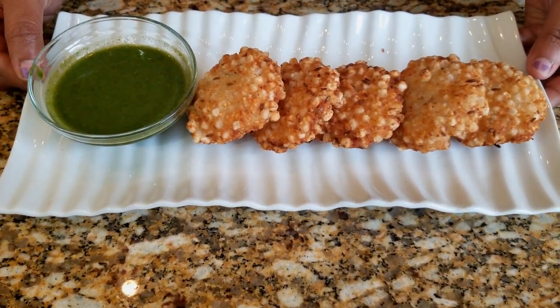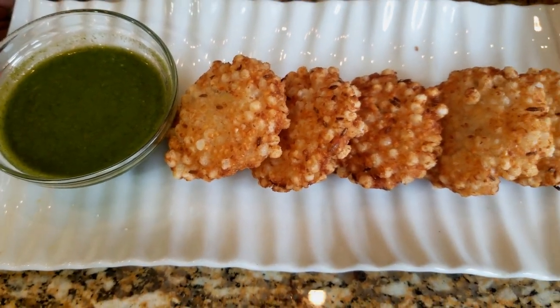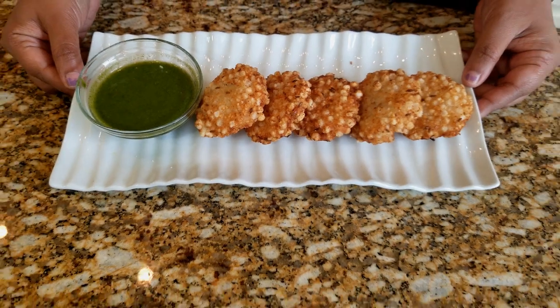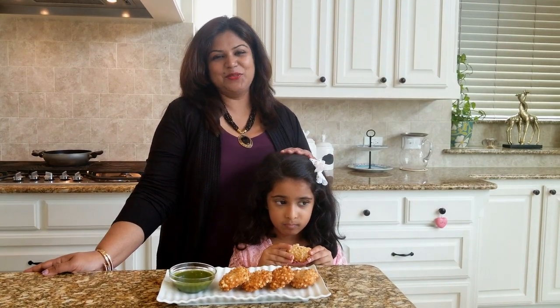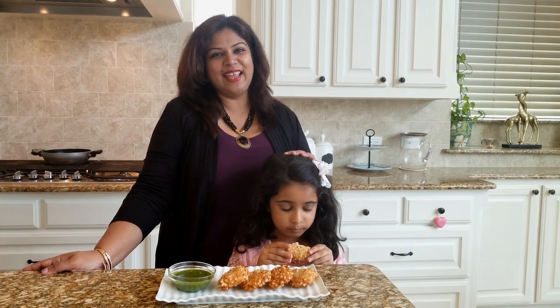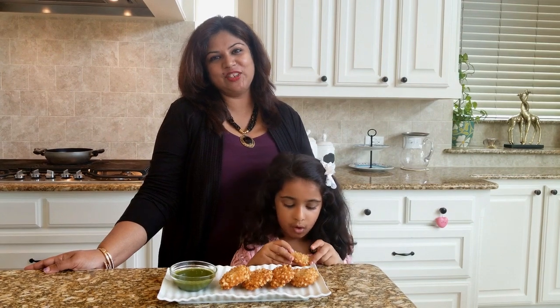Our piping hot, crispy golden fried sabudana vadas are ready to enjoy. Bon appétit! Delicious! Don't forget to subscribe to our channel, and if you like us, do give us a big thumbs up — suggestions are welcome. Thank you for watching!